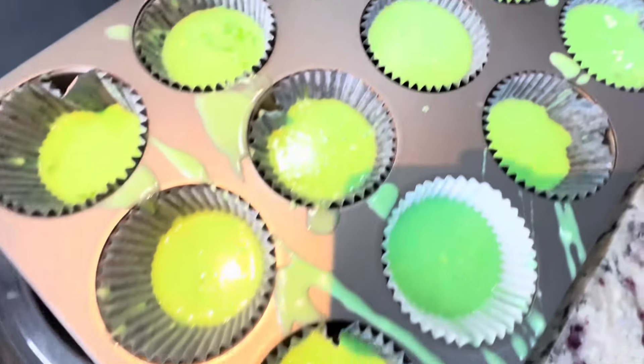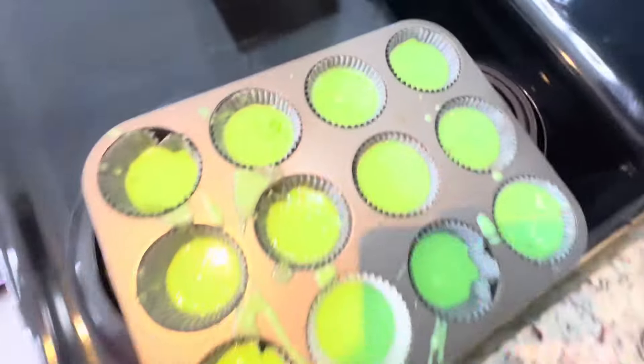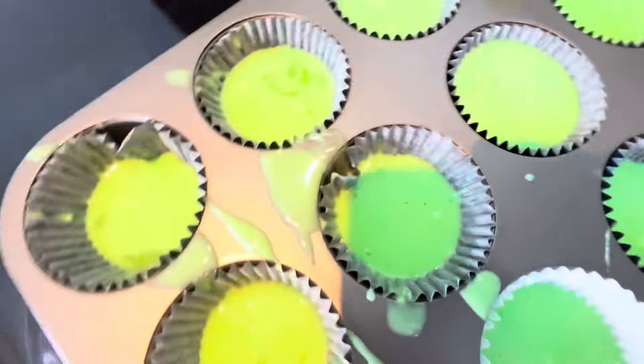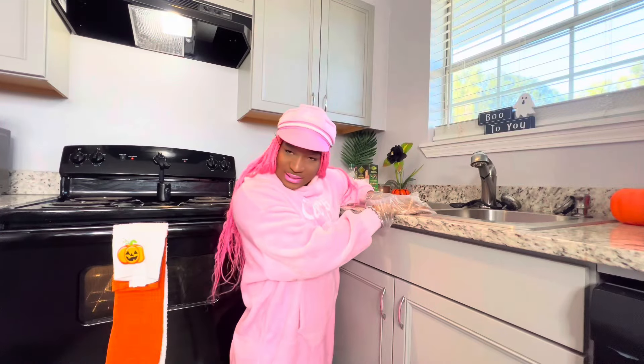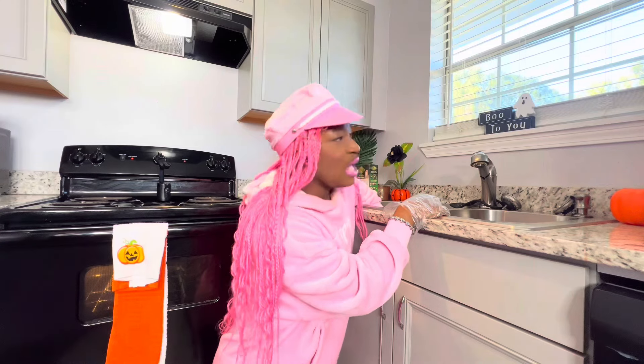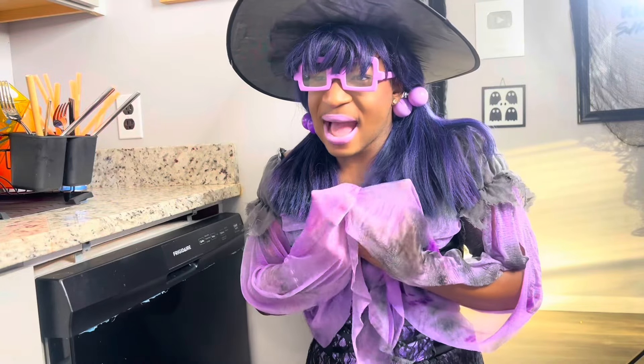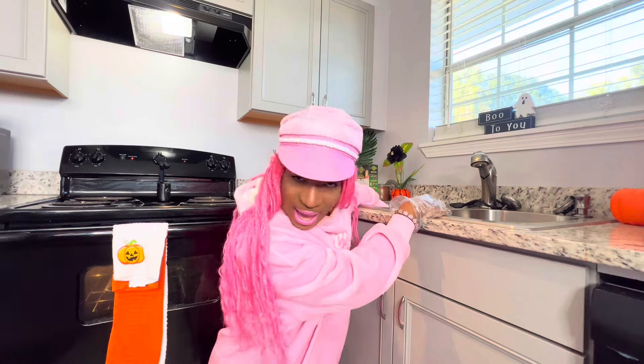All right, you guys, now we have all of our cupcake mix inside our cupcake bowls, and now all we have to do is put it in the oven and let it cook for about 18 minutes. When we finish the cupcakes, can we give them to the homeless people? First of all, you're not even helping me. Second of all, look in the refrigerator — do you see any cupcakes in there? No, exactly. We're not giving free food away when we don't even have cupcakes in the house. Are you crazy?